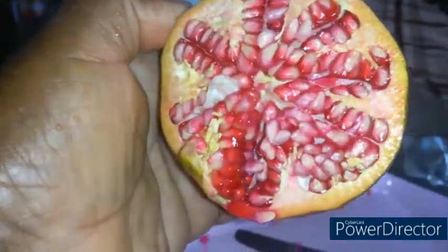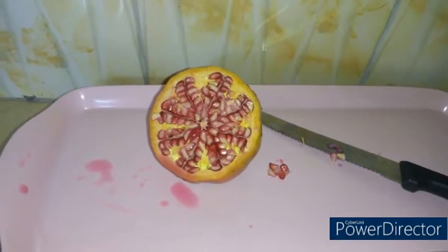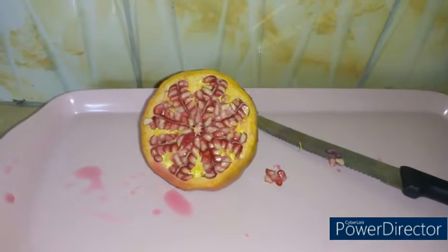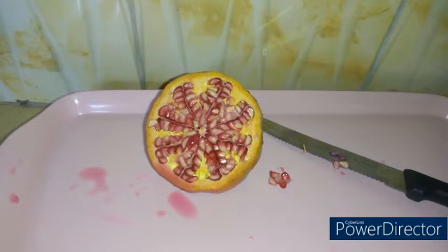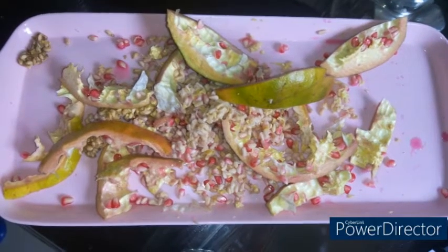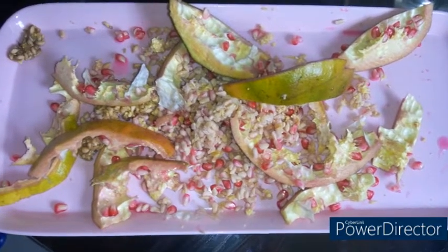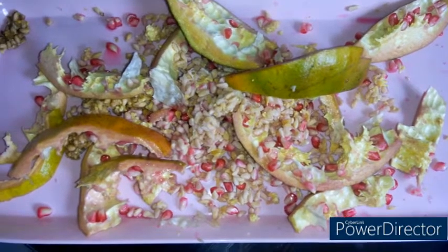Beautiful — my pomegranate from my farm. This time I treated the bug; he didn't catch it, I caught it before the bug. With this variety the seeds are a bit too hard to chew, so you just eat the top part and throw away the seeds.